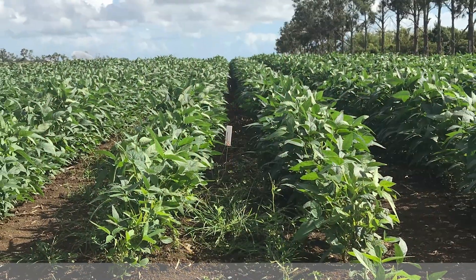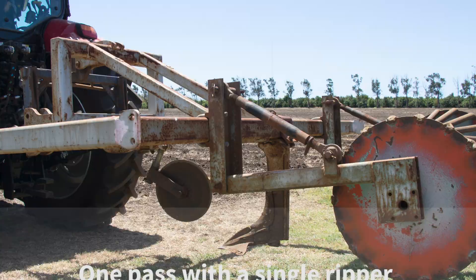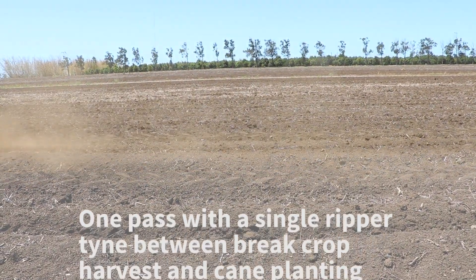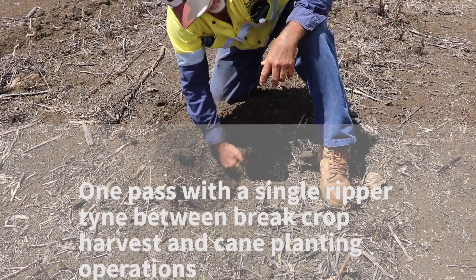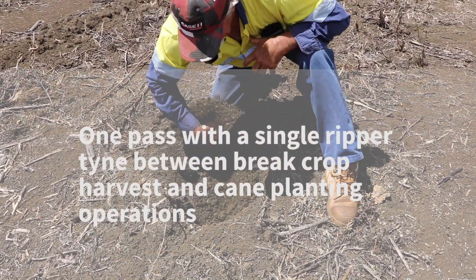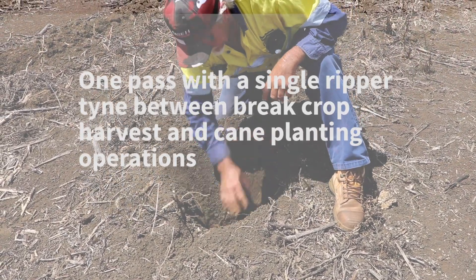All the harvest gear we've made sure was matched to those six-foot centres. We're going from our break crops of soybeans and peanuts with one pass of a single tine ripper, and we believe that's all we need to do — provide adequate tilth so we can get the crop established. We've got rid of some subsoil constraints by using a ripper tine, and we've left all our organic matter on the surface to try and drive suppressive biology.